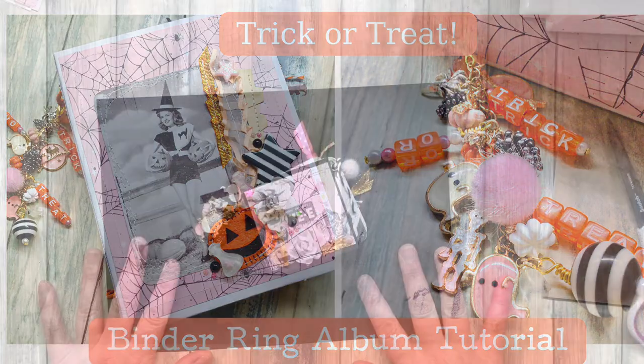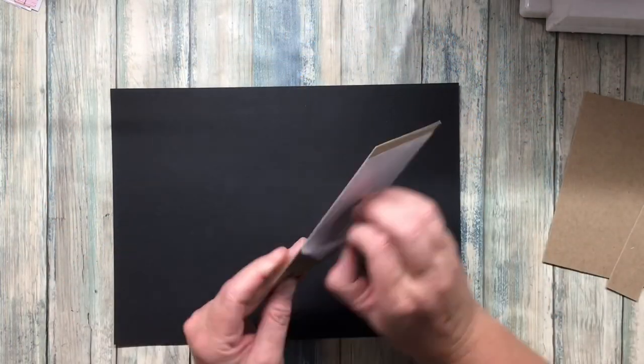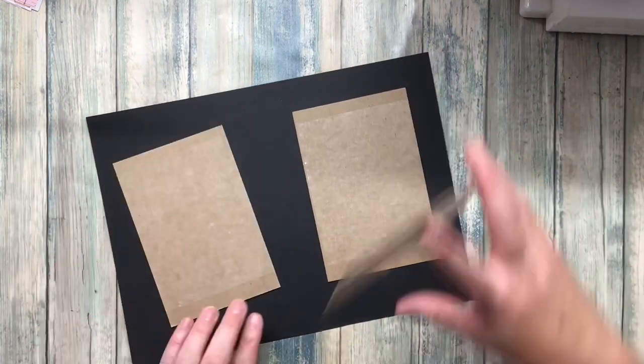Hi crafty family! Today I'm going to show you how I made this little mini album. I am going to make a bigger version, so this cover I already made one and I'm just making one to show you how I make it.